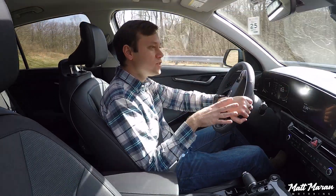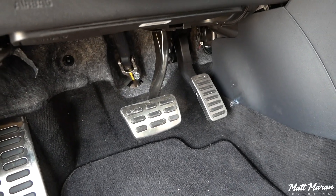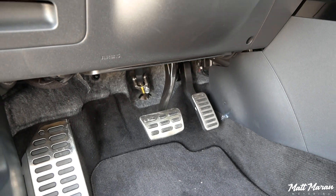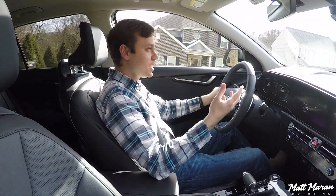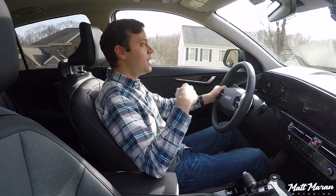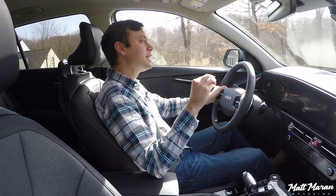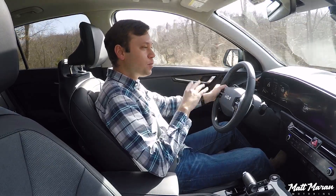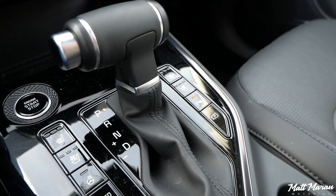The brake pedal is nice and responsive, feels natural, and doesn't really give me any variability like some other hybrids do sometimes. The throttle response is pretty good for the most part, since we have a naturally aspirated engine with those electric motors kicking in. It's usually pretty responsive, but the one downfall of this whole powertrain setup, in my opinion, is this six-speed dual-clutch automatic transmission.